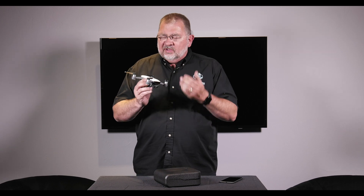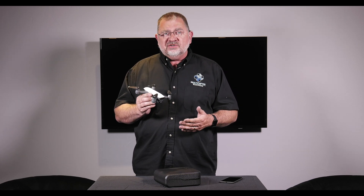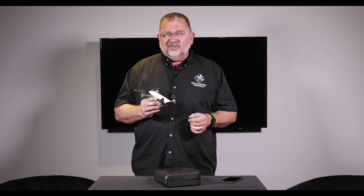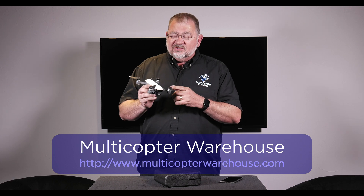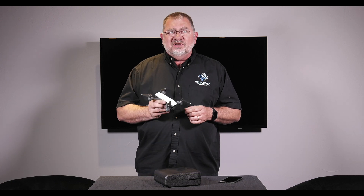The DJI Spark basic model is $499. The Fly More Combo — which includes an extra battery, shoulder bag, a three-port charging hub, extra props, and the remote controller — is $699. These are available for pre-order right now at MulticopterWarehouse.com, and the white version is going to start shipping within about a week, so you're not going to be waiting a long time to get your Spark.